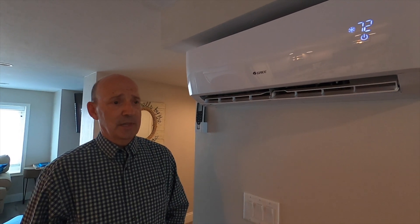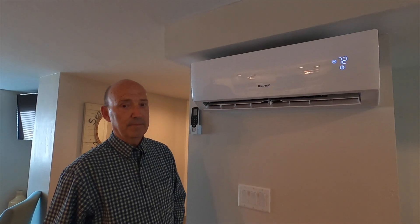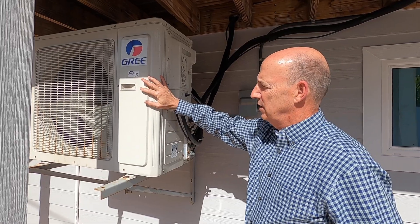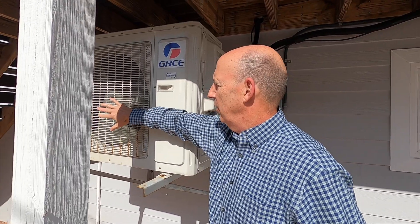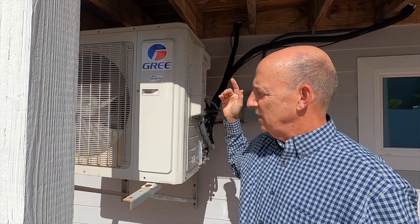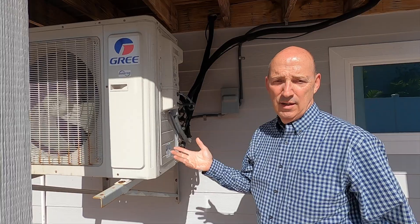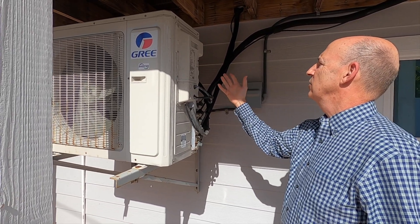It's certainly less expensive than enlarging the entire duct system. Here we are outside at the condensing unit — this is where we take heat out of the refrigerant. If I put my hand up here it's slightly warm; this is actually heat from inside the house being discharged. You can see it's very quiet — the pool over here is making more noise than the air conditioner.